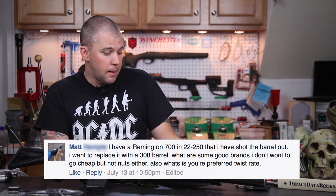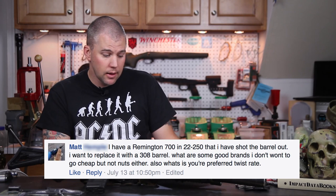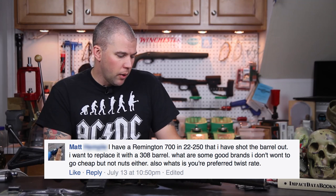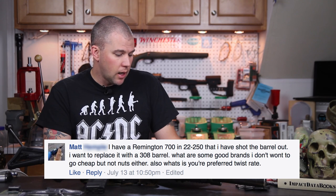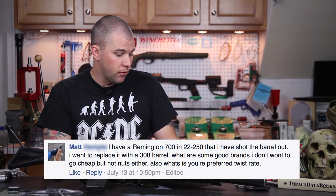Our next question comes from Matt. Matt says: I have a Remington 700 in 22-250 that I've shot the barrel out. I want to replace it with a 308 barrel. What are some good brands? I don't want to go cheap but not crazy either. Also, what's your preferred twist rate?